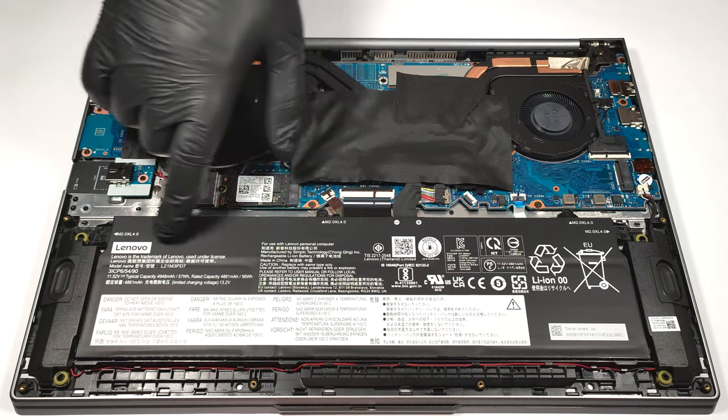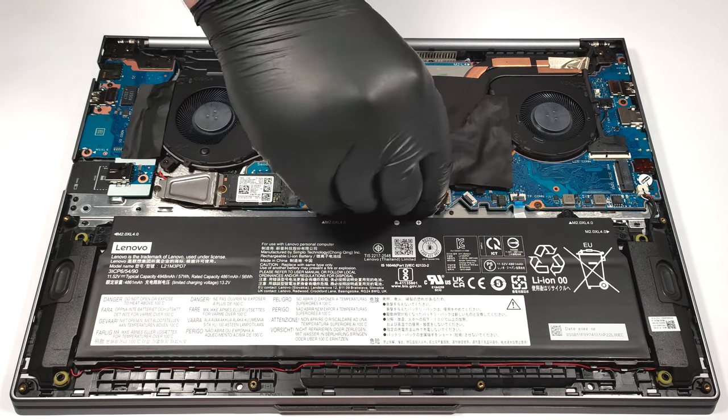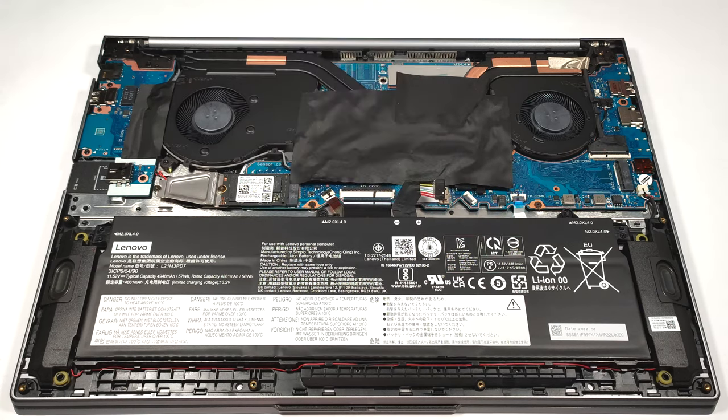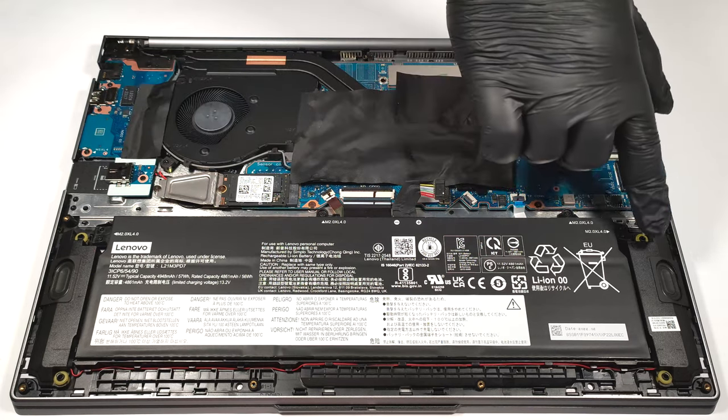Our laptop has a 57-watt-hour battery, which is the base version. You need to disconnect the connector from the mainboard, and also undo the four Phillips-head screws that are fixing the unit to the base. The capacity is enough for 8 hours and 20 minutes of web browsing or 6 hours and 40 minutes of video playback.